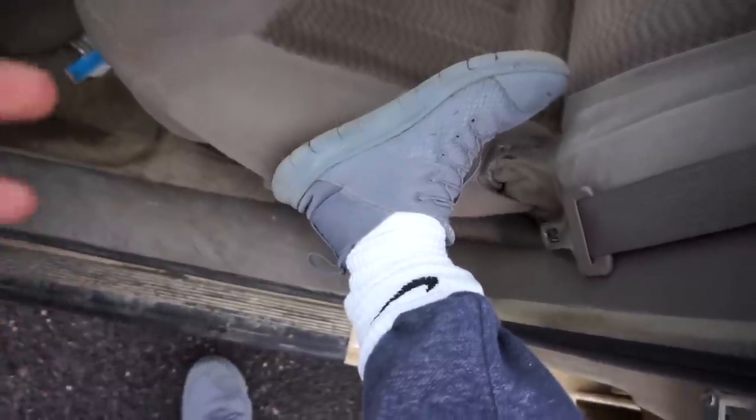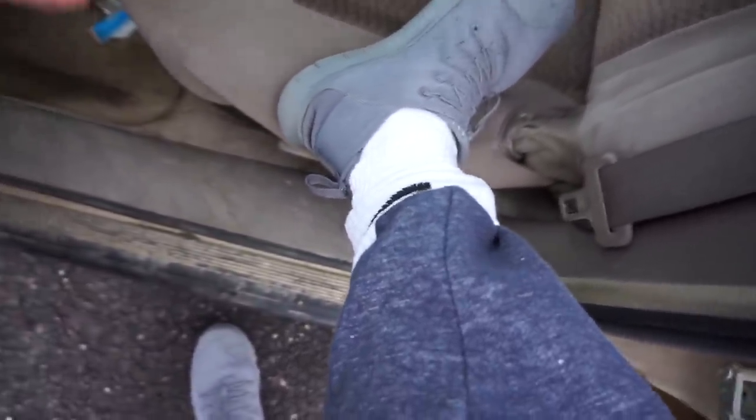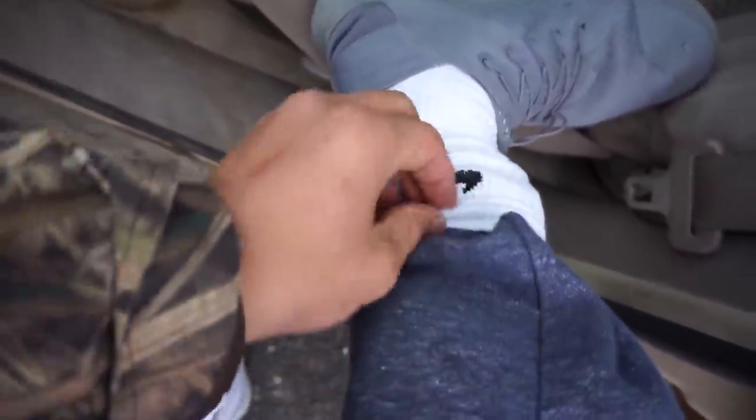For people that haven't wader fished before, or if you do and haven't tried this — it's actually really helpful. You tuck your pants into your socks so that when you put on your waders, they don't lift up your pant legs and leave your skin touching the waders, which is very uncomfortable. It's also a little bit warmer, so it works perfect.